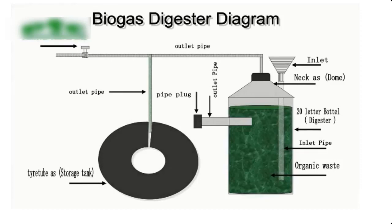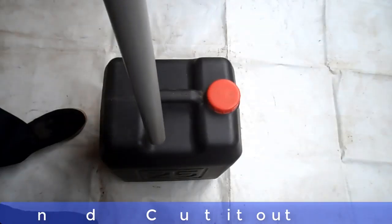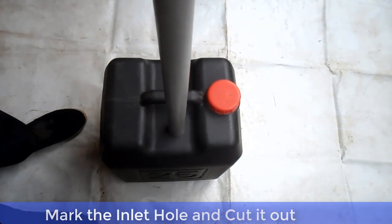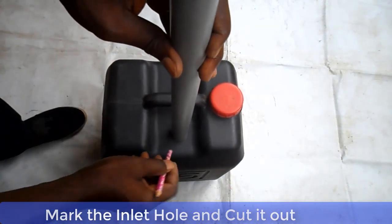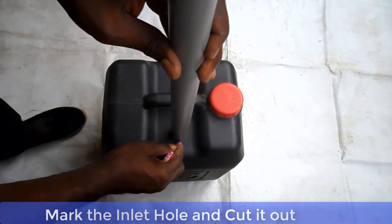Now let me show you how to construct the biodigester. The first thing you should do is to cut out the two holes — that is the feed inlets and outlets.